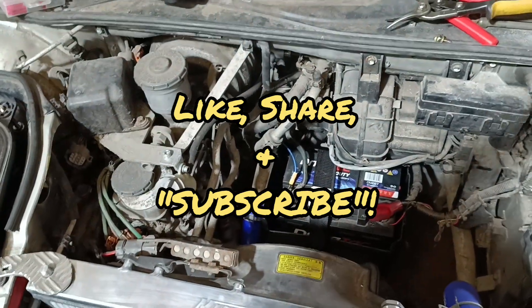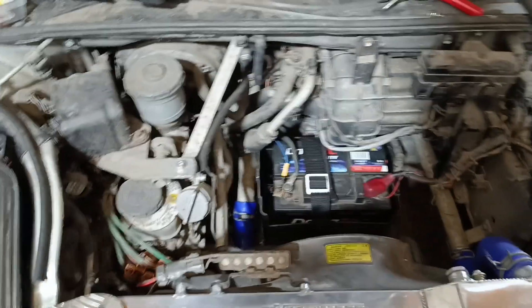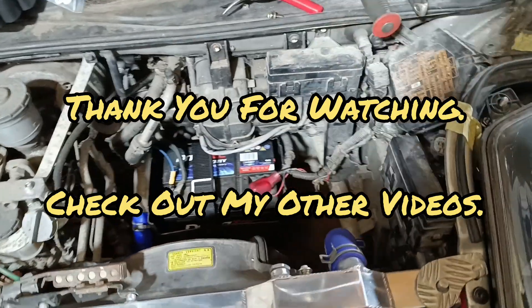Thanks for watching today guys. Like, share and subscribe, and check out my other builds — got a lot going on. Thank you.